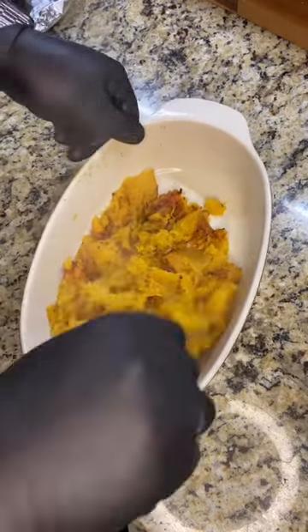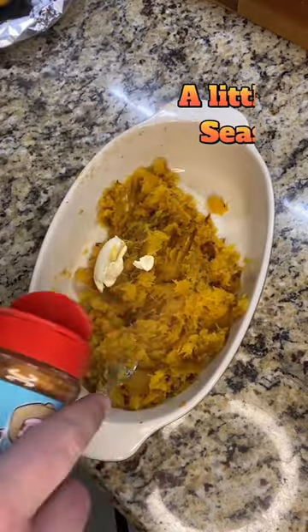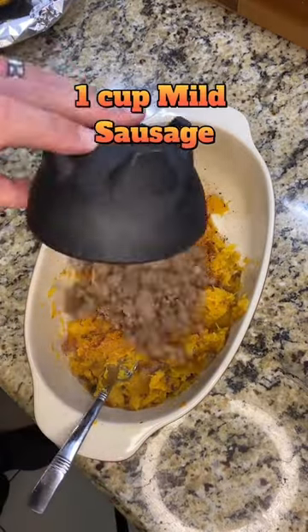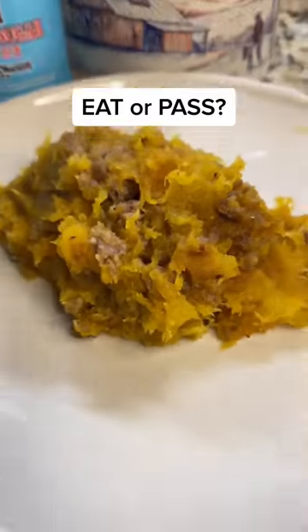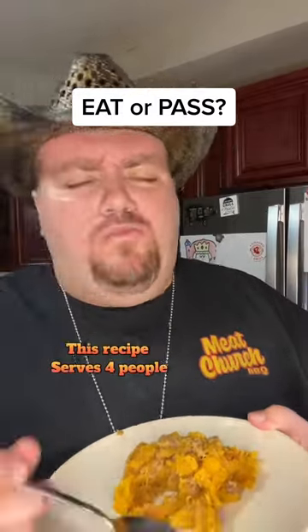We're not done here. Next, we're going to add two tablespoons of butter, a little more Texas Sugar, a cup of mild sausage, and then an eighth of a cup of maple syrup. Give it another mix, and this squash is done. This is one of my favorites at Thanksgiving, and that Texas Sugar just takes it to the next level.